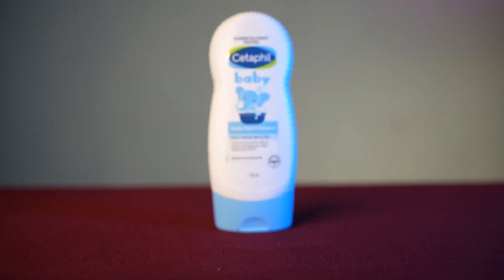If you use a body wash and shampoo in one bottle, you only have to carry one bottle. You can use one product to wash both your child's hair and body. So Cetaphil Gentle Wash is a very good option for that.